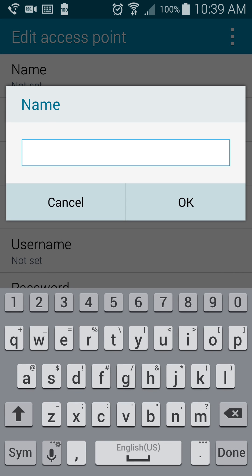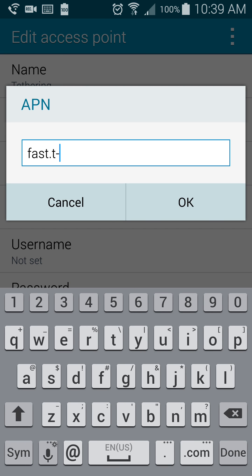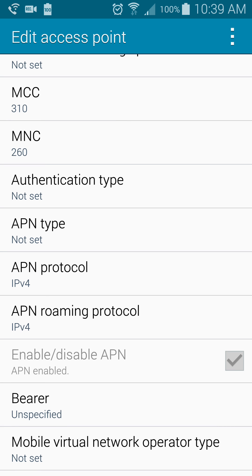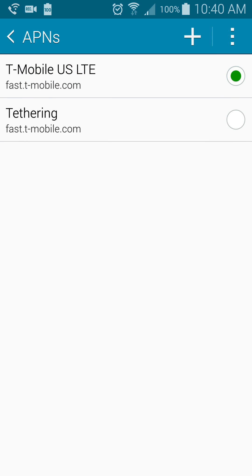So let's go back and hit that little addition. For the name, you can name it anything you want. For the APN, it's going to be the same: fast.t-mobile.com. Then come down here to the APN Protocol and Roaming Protocol. For some people it's already going to be set on IPv4, so if it is you're all good to go. But if it is set on IPv6, just make sure you change it to IPv4 — that way they're both IPv4. When you're done with that, go ahead and save and tick that on.